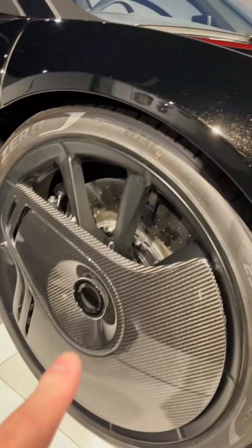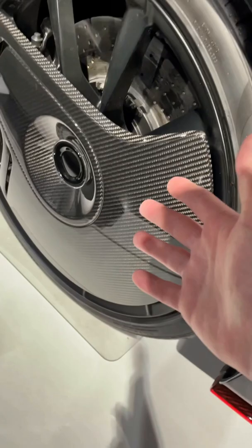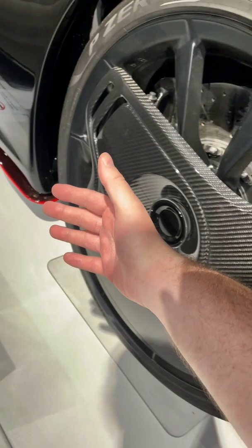They exist to create even more of an aerodynamic effect. Whenever the air comes over the car, a lot of the times it gets caught up in these wheels and creates turbulence and more drag — and we don't want that, we want speed. So what happens is it directs the air over the wheels, creating less turbulent air, thus creating more of a knife effect as aerodynamics work.